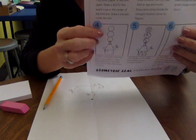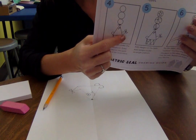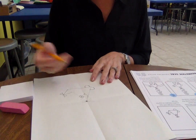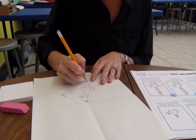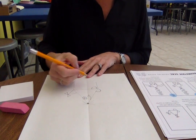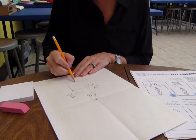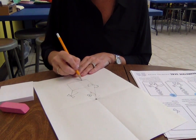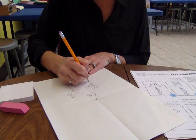Now we're ready to move on to step four. I can see a rectangle shape down here. I'm going to draw two parallel lines going down, and then I need a line to connect these two parallel lines — another line going horizontal. A horizontal line goes side to side; a vertical line goes up and down.